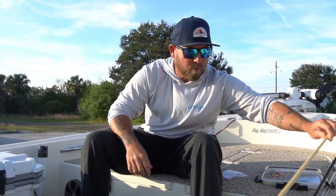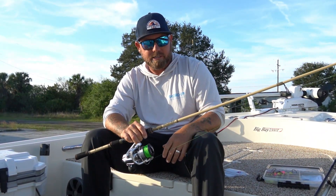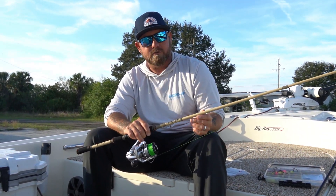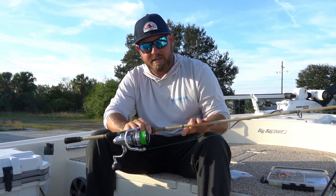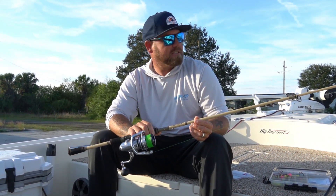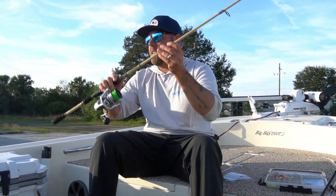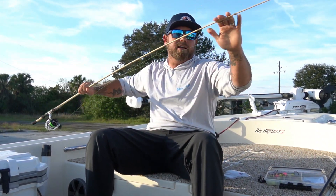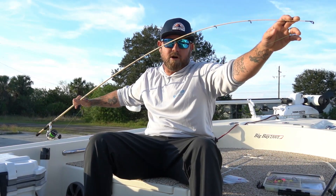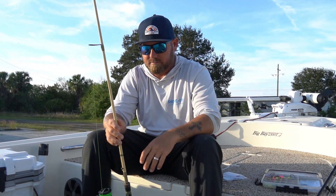The second rod is Jake's absolute favorite — he's using it for artificials and it's also a really good sheephead rod. It's the Bull Bay Banshee 7'10", 6 to 12 pound, medium extra fast. What these rods have in common is they're both medium extra fast, which gives you that sensitive, flexible tip. It's a lot softer than what we use for pitching bushes for snook and reds.